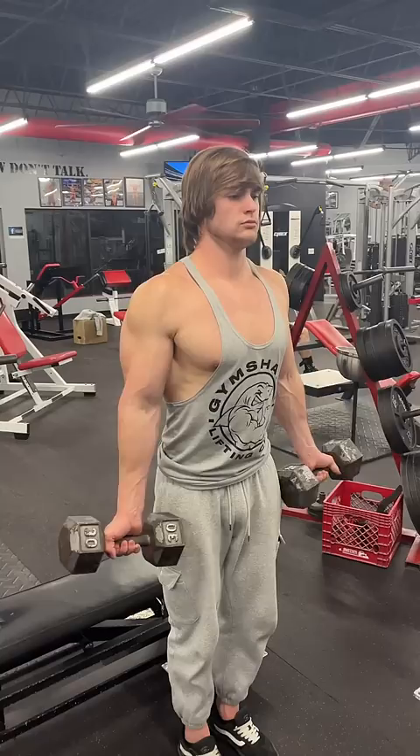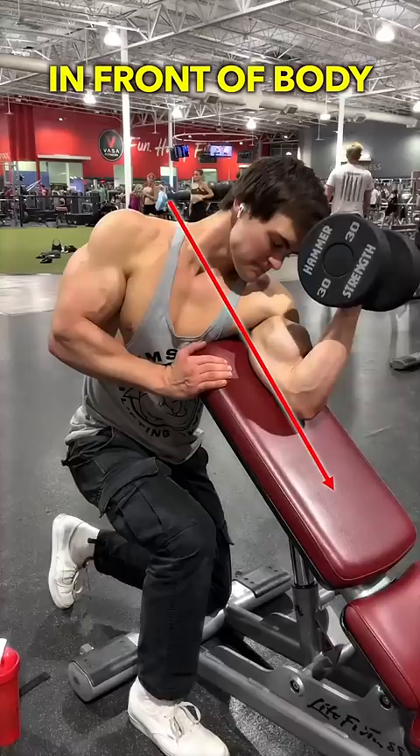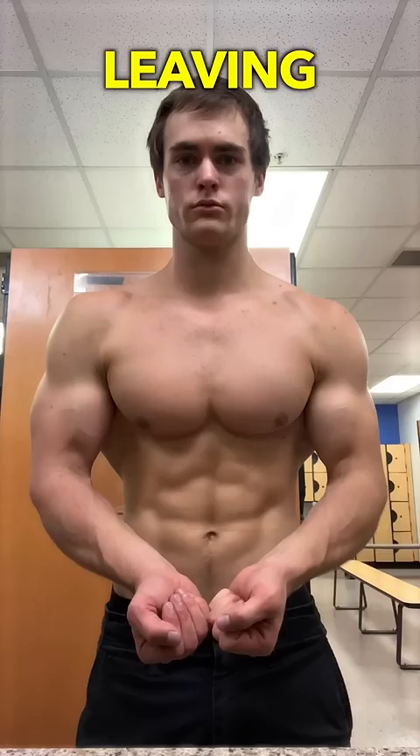To optimize bicep training, you should be doing one bicep exercise where the elbows are directly at your side, one where the elbows are behind your body, and one where the elbows are in front of the body. To solely perform bicep curls in one elbow position would be leaving a ton of gains on the table, as elbow positioning largely influences which part of the bicep is being targeted.